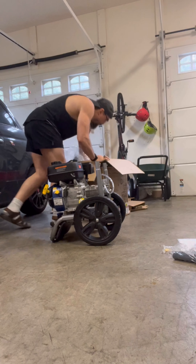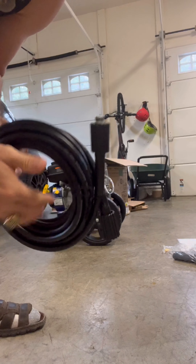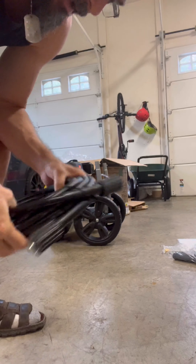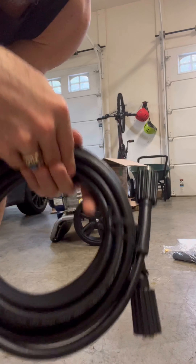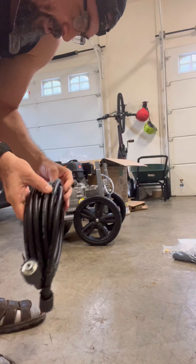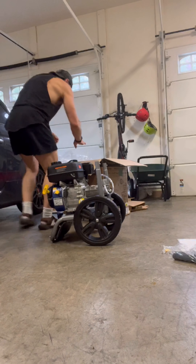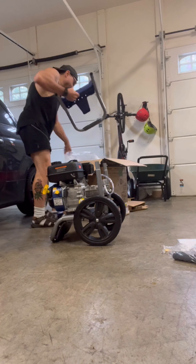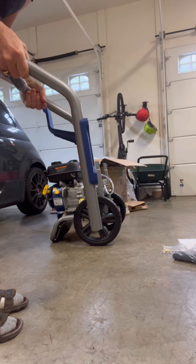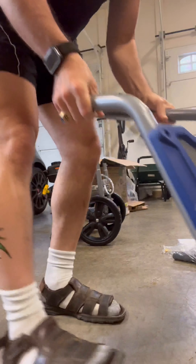There's a nice bag here with some cabling. I'm not sure if this is for water or what, but the directions will say. It looks like a connector for some type of hosing — it says 3400 PSI so maybe this is the water hose. Here is the front part of the pressure washer that probably connects to the unit, but I'm not going to connect it yet until I read the instructions.